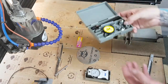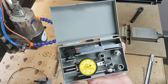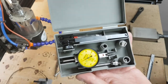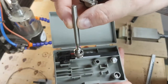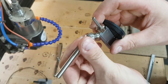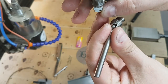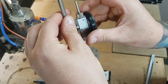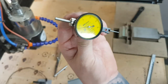Another one — probably more accurate and not really needed for hobby type work — is a DTI clock. DTI stands for Dial Test Indicator. It comes with different mounts so you can mount it in your spindle using a dovetail clamp that goes on the back of your spindle and winds up to hold it in place.